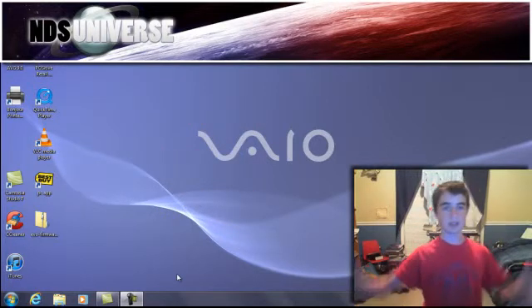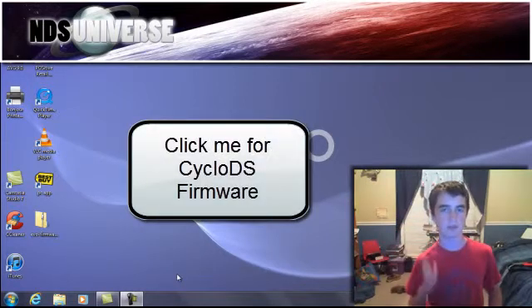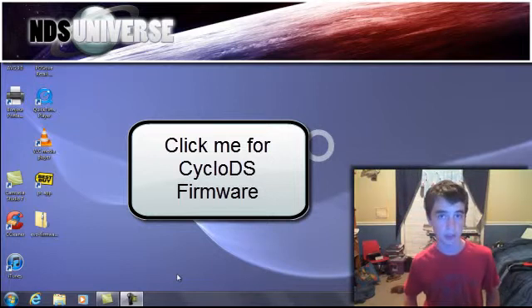You need to click this button that's appearing on this video right now. Click it and it will redirect you to the CycloDS page where you can download the latest firmware.